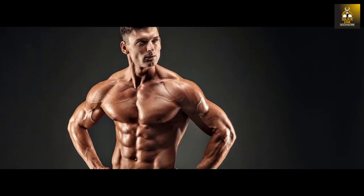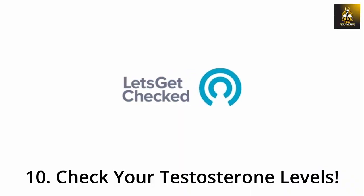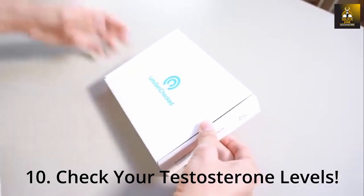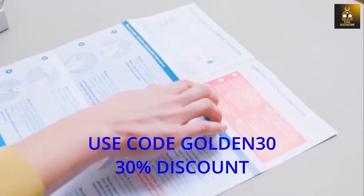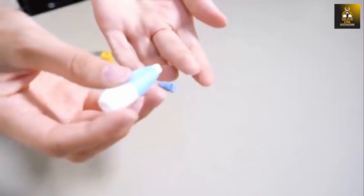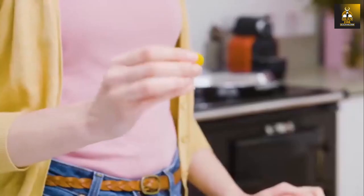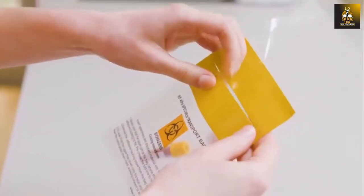As a natural bodybuilder, it is imperative to know your own testosterone levels, as they are a reflection of the anabolic environment created by your diet and training. I would highly recommend using the male hormone test kit from Let's Get Checked — use code GOLDEN30 for a 30% discount. Checking yourself regularly means you will know how well your body is anabolically primed to put on the much desired muscle you are working for.